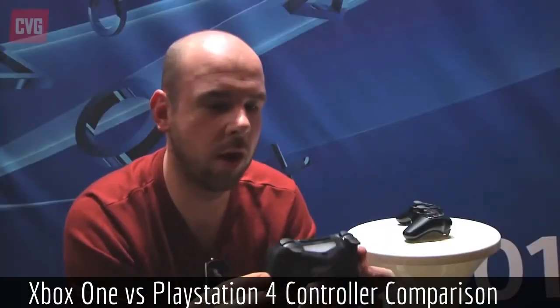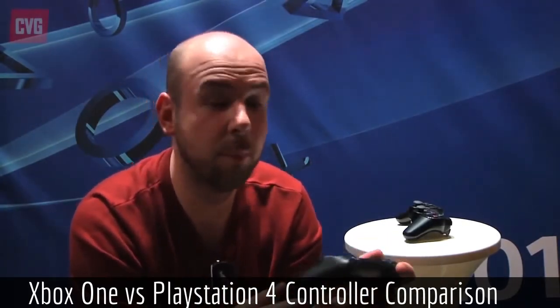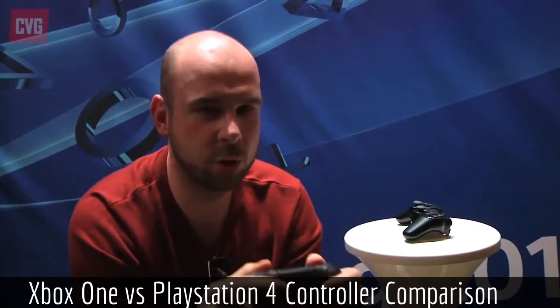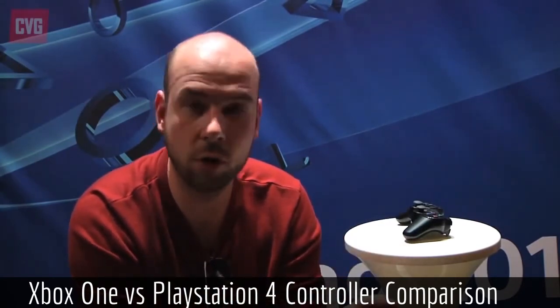I'm looking forward to seeing how the modifications on the Xbox One controller will improve my game. Guys, it's been me, Lachlan — like, comment, subscribe as usual. There'll be more videos coming, hopefully every day or every other day. Next time we're going to be talking about either the online service or the price. I'll probably do online service, as I like to discuss PlayStation Network and Xbox Live. I'll see you then.